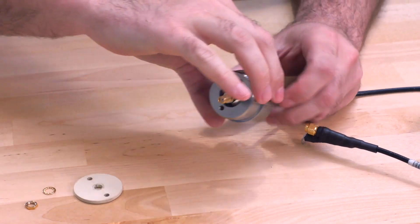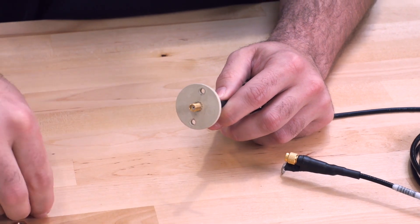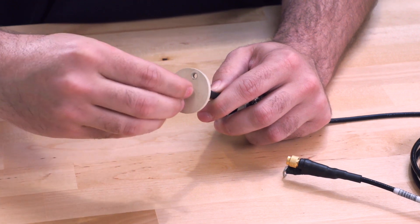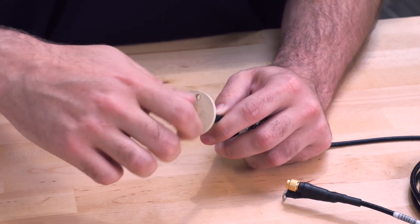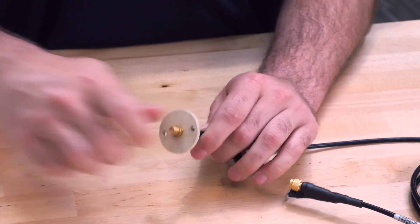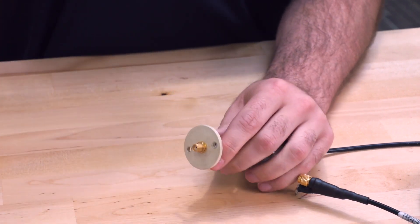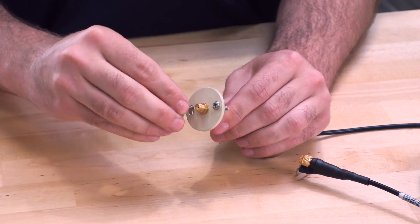Next, slide the meter adapter over the sensor end of the remote cable, followed by the insulator disc, the washer, and hand tighten the nut. We'll then snug the nut using the 5/16ths open-ended wrench, and then secure the insulator disc using the Phillips head screws.